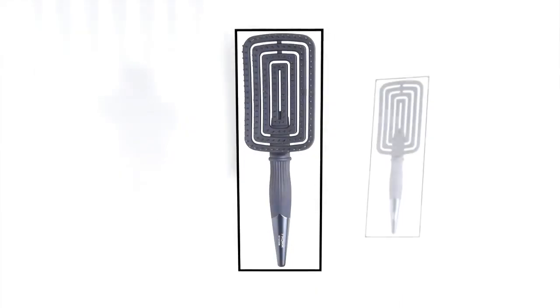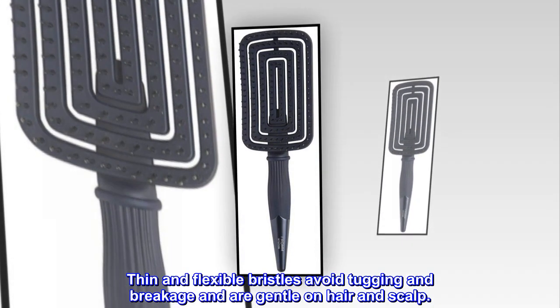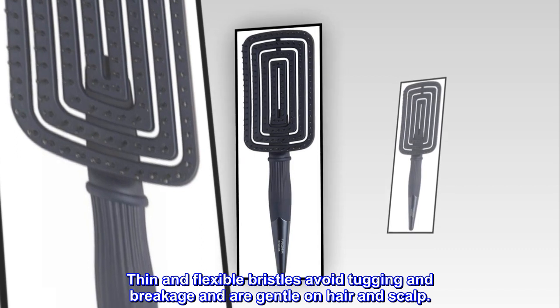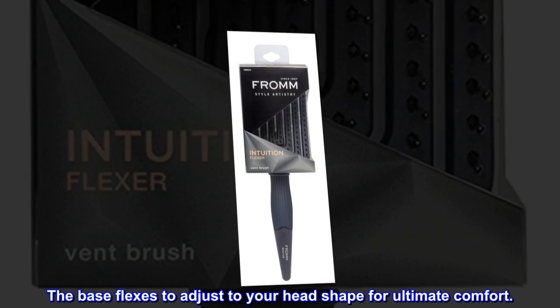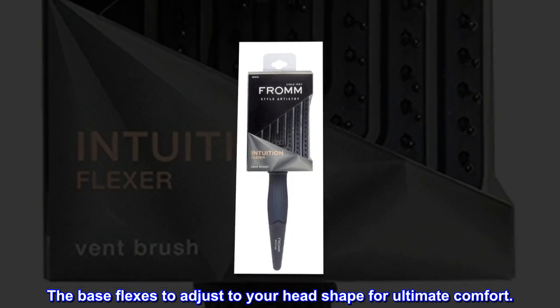Flexible pins. Thin and flexible bristles avoid tugging and breakage and are gentle on hair and scalp. Flexible base. The base flexes to adjust to your head shape for ultimate comfort.